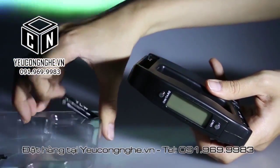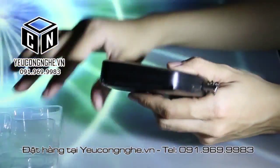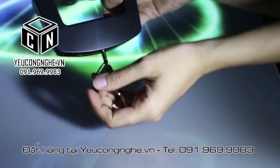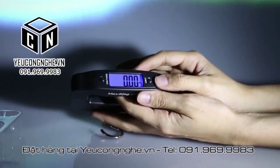Inside the package you can find one battery — you put it inside — another battery, put it inside as well.